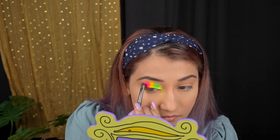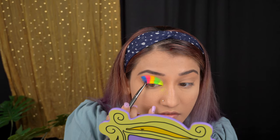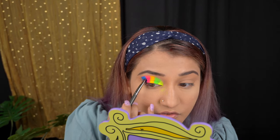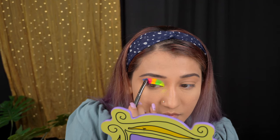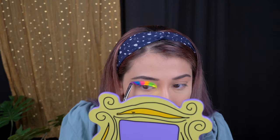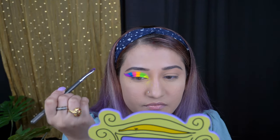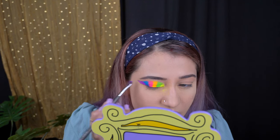Moving on to the last shade — that's purple. The only problem I feel is that every time you try to reapply the color, it keeps falling off. The pigmentation is great, but it's really not fun to use this eye pigment. I had it for a long time but hadn't been using it, and today when I am, I'm really not that happy.